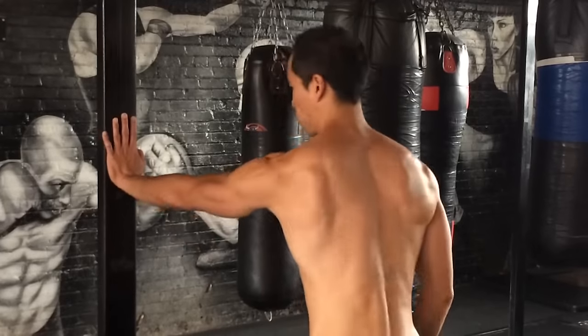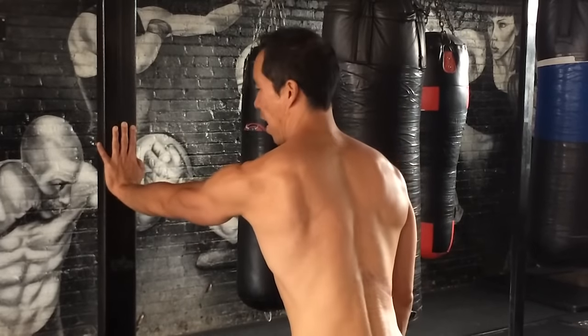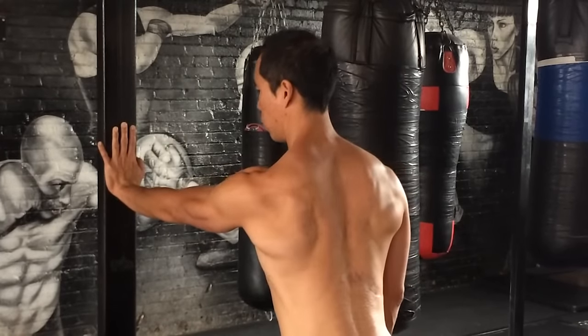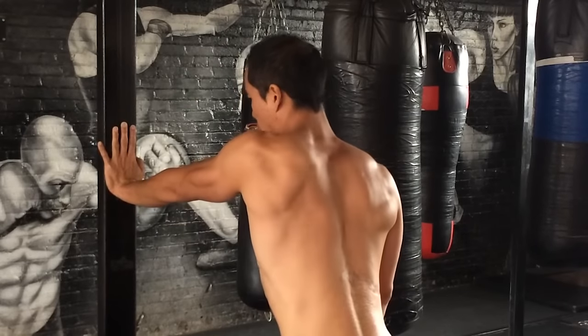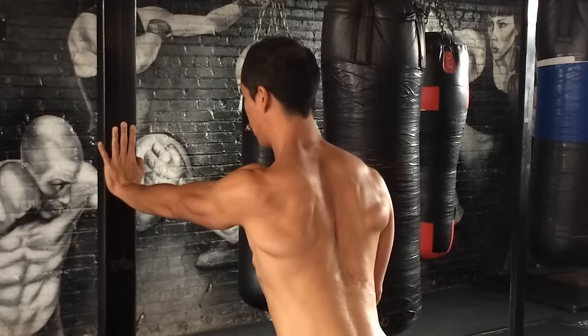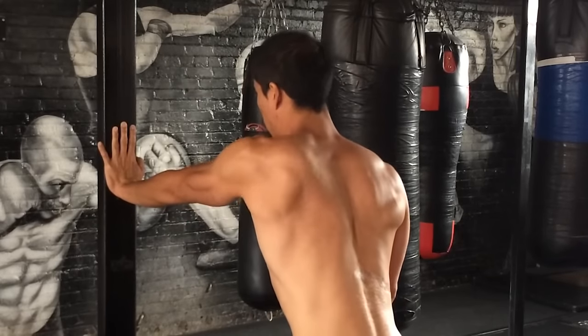Let me show you the back view so you can see the scapula. Here I'm going to press, retract, elevate, protract. Press, retract, elevate, protract.